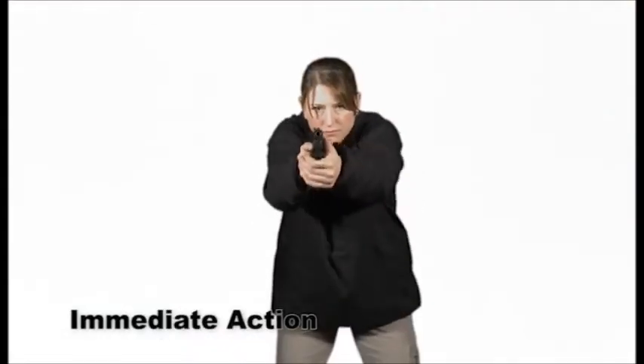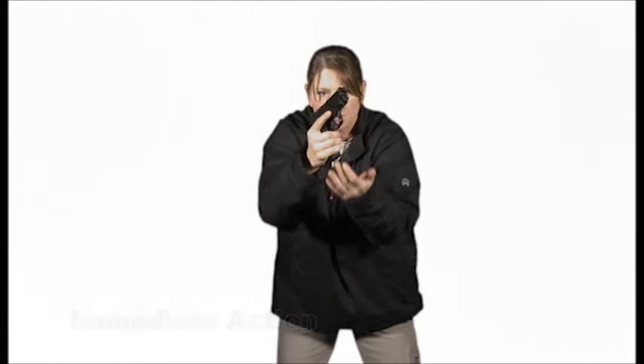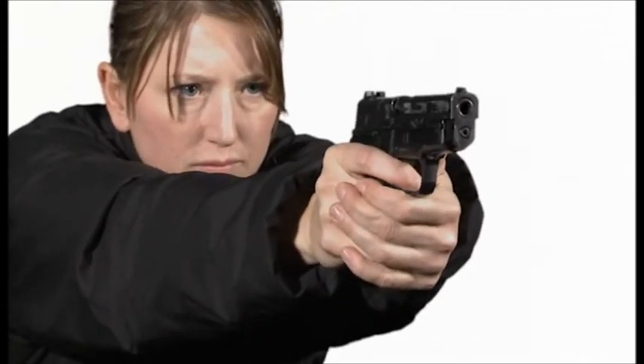Immediate actions are conducted if the pistol does not fire. Bring the weapon into your workspace at the same angle as the reload. Tap firmly on the bottom of the magazine to ensure it is fully seated. Reach over the slide with your support hand, grip the slide with four fingers on one side and the meaty portion of your palm on the other, roll the pistol slightly to the right, and violently rack the slide to the rear and release it. After racking the slide, reestablish a two-handed grip and do a thumb sweep of the manual safety to ensure the racking action has not inadvertently placed the pistol unsafe. Then assess if the threat still exists.